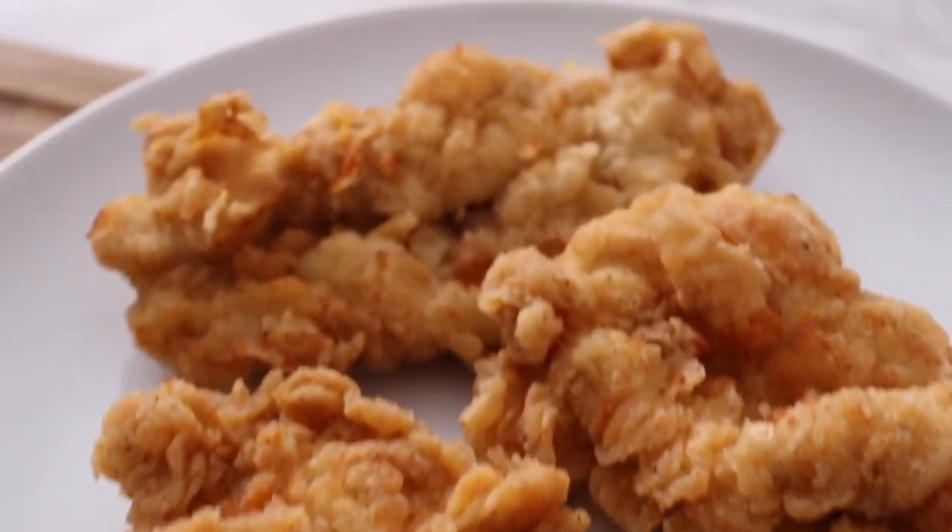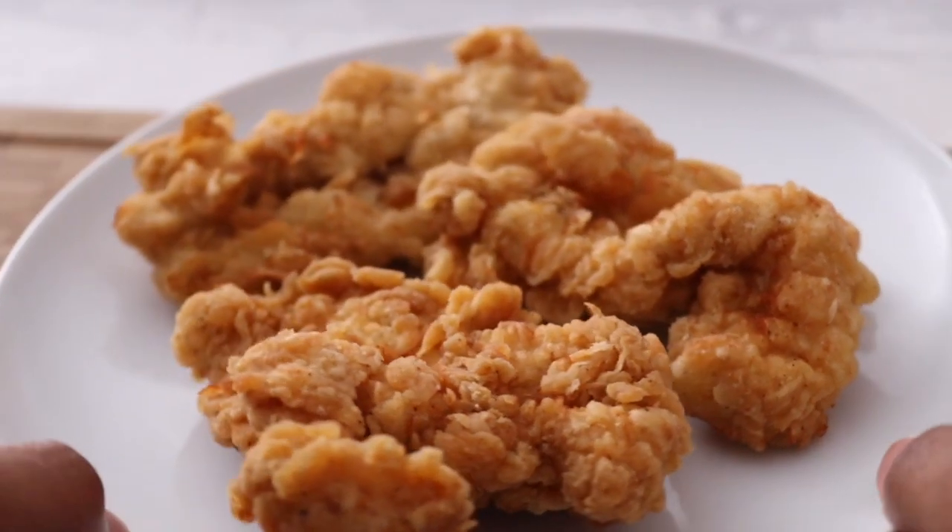I mean, look at that chicken. If I told you this was store-bought you would definitely believe me, right?